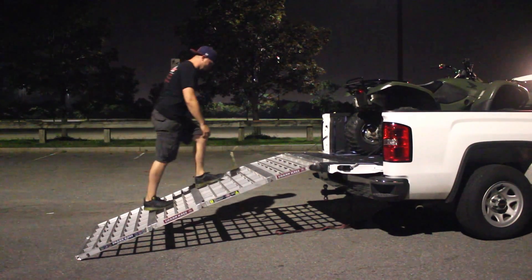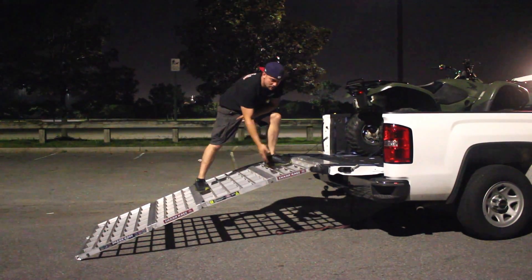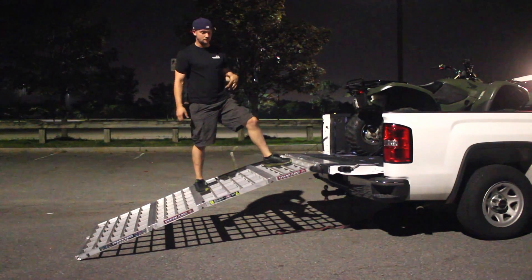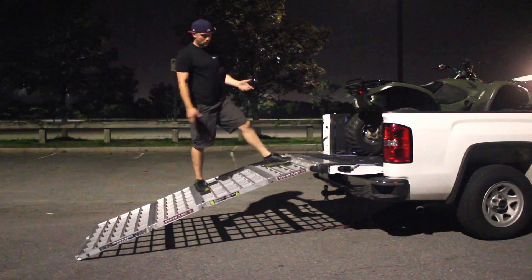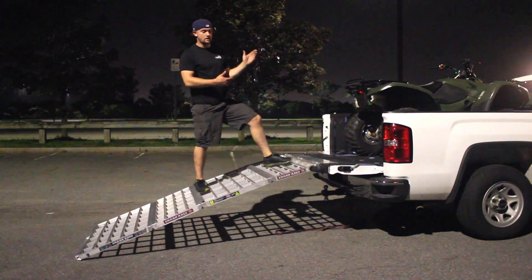Walk right up the ramp. The great part about it is these slats that go along the side — they're grooved, so it makes it really easy if it's wet. Really easy for your feet to grip; you're not going to have anything slipping. It makes it very easy to walk things up and walk things down. It's really strong — you can just ride the ATV, dirt bike, or whatever you have right up and down.